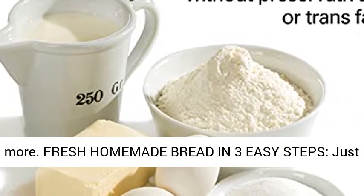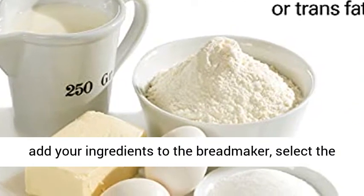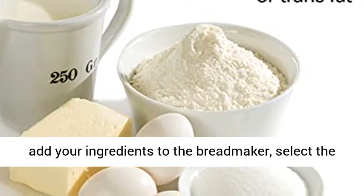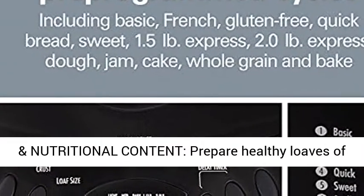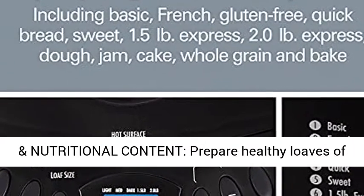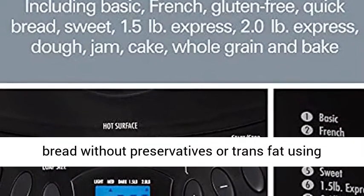Fresh homemade bread in three easy steps: just add your ingredients to the bread maker, select the cycle and press start. You control the ingredients and nutritional content — prepare healthy loaves of bread without preservatives or trans fat using this Hamilton Beach Breadmaker.